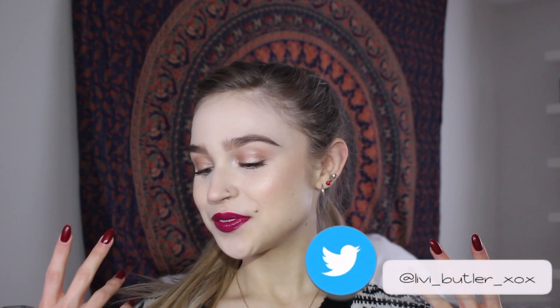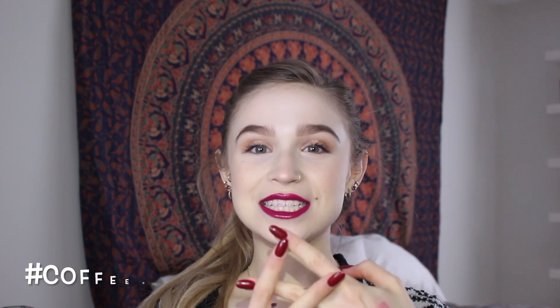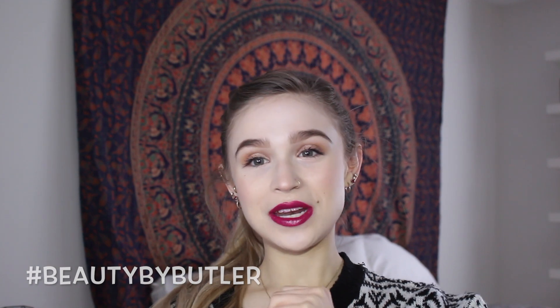So guys, this is the completed look. It was so much fun creating this for you guys and making it as easy to follow as possible. I hope you guys have a super Merry Christmas, Happy Hanukkah, whatever you celebrate — Happy Holidays and a very safe New Year. As always, if you have any questions, feel free to leave them down below or on any of my social medias with the hashtag Coffee on the Couch with Libby, or hashtag Beauty by Butler, for a chance to be featured in my monthly Q&A. And if you do recreate this, be sure to tag me on Instagram or hashtag Beauty by Butler so I can see your recreations. See you guys next week — bye!